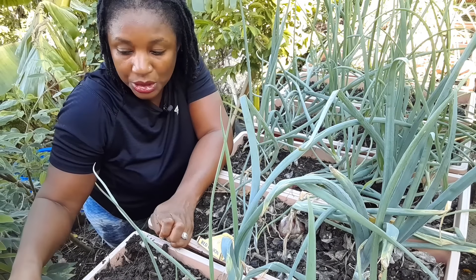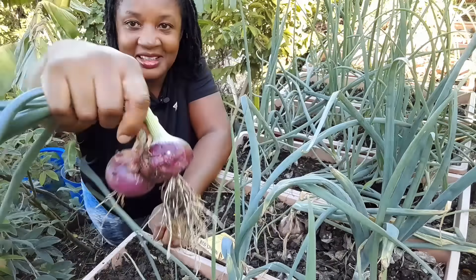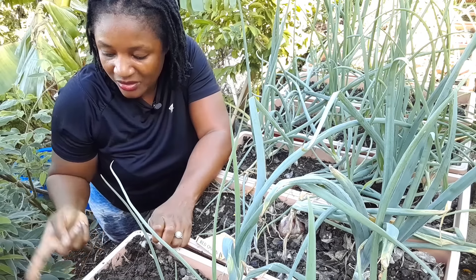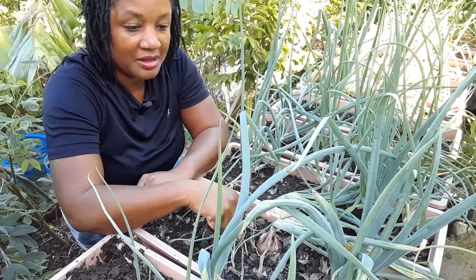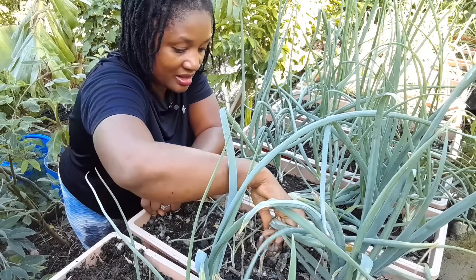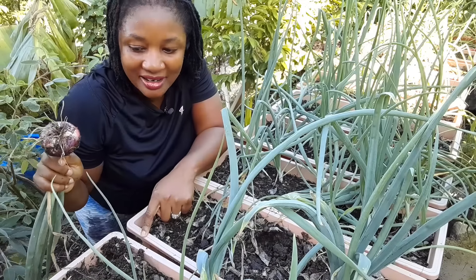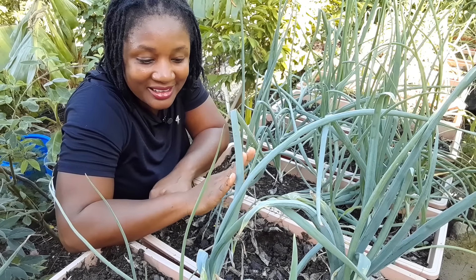I harvested one about a week ago that was bigger than both of these, but these are still nice onions. I'm going to allow them to dry with most of the leaves on, but I'll use some of the leaves to cook. Here is another one with a broken neck — and I believe this is the biggest one so far. Oh my word, look at the size of this one! This is my dream harvest for onions.